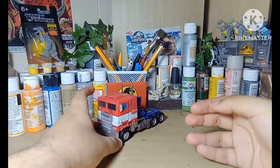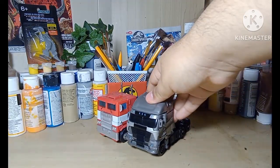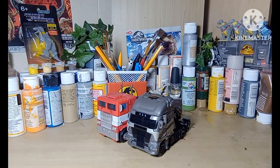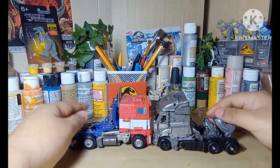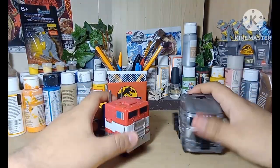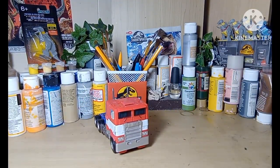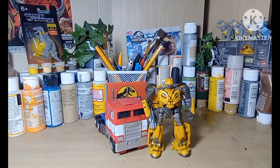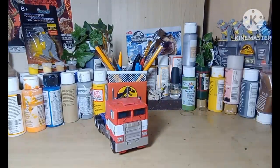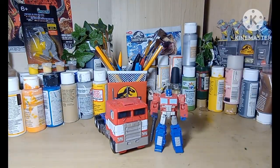Time for some size comparisons in vehicle mode — not that many. Here he is with Galvatron, which are both the same flat-nose truck style. And that's the only truck comparison I have because I didn't feel like transforming the rest of them. Here he is with Mummy and Core Class Prank. That's it.